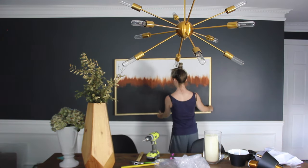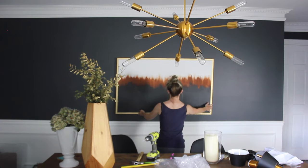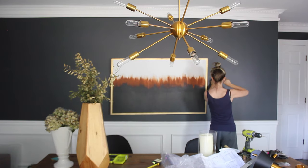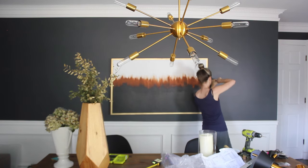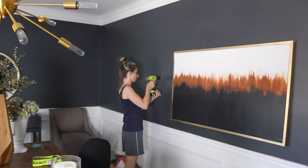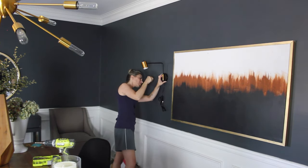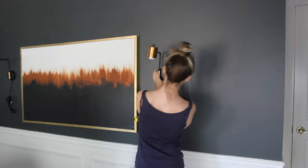I hung the art using a wall anchor and a screw — no special picture hanging hardware. I also ordered a pair of plug-in wall sconces, which I hung on each side of the abstract art. I found these on Amazon and they are currently sold out, but if they come back in stock I'll definitely link those in the description.